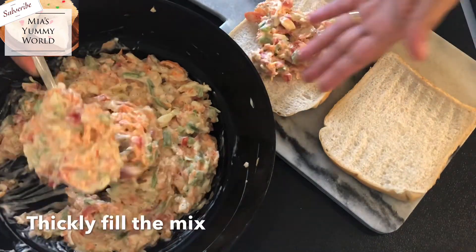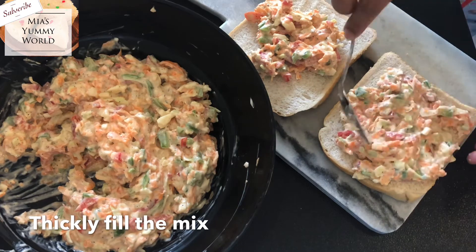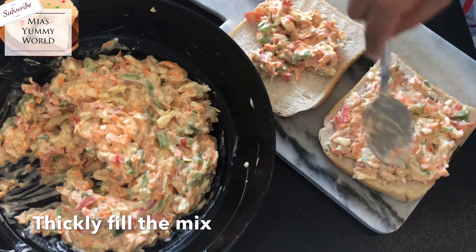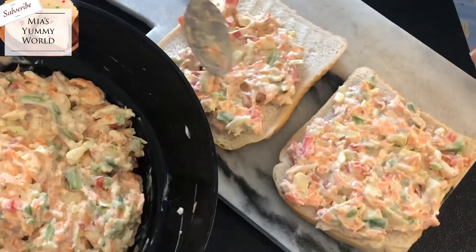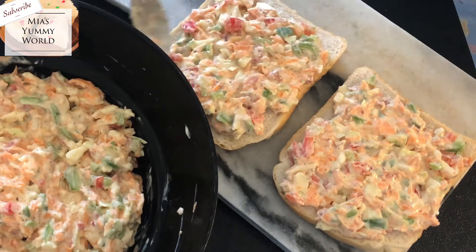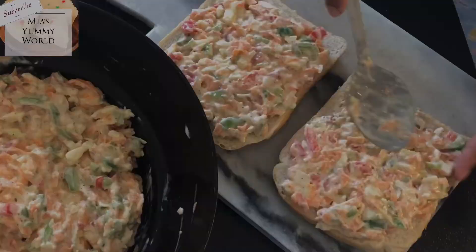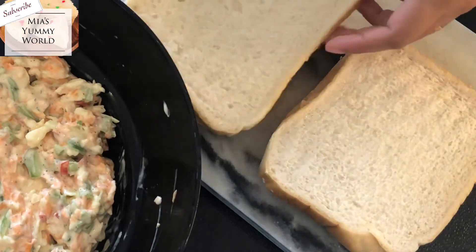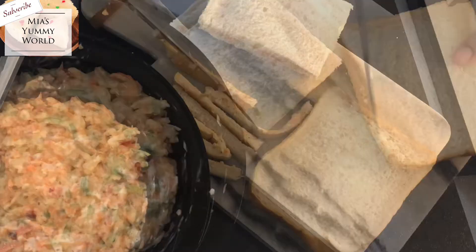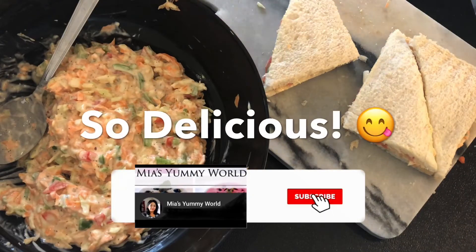Generously add the filling. I have added like a tablespoon and a half of filling on each of these slices. You can have these sandwiches as a filling lunch or a delicious tea time snack. It is so simple to make, nothing complicated at all and a total joy to eat. Now I have added the filling really well — nice and thick — and I'm going to place the other bread on top. Press the slices together to make it compact, and what I always do is trim the edges of my sandwiches to give it a neat look.